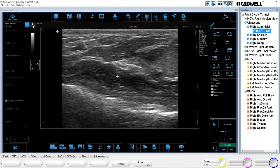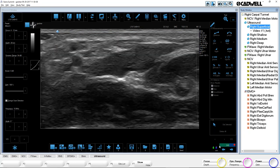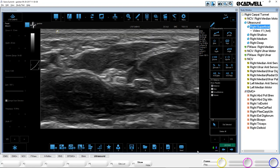Once you pause and find the best image, hit store to store that image. If they want to store the video — just like in EMG where they can store either the buffer or a snapshot — you can do the same with ultrasound. It's constantly recording over itself, so at any time you can pause it and go back to find the best image.